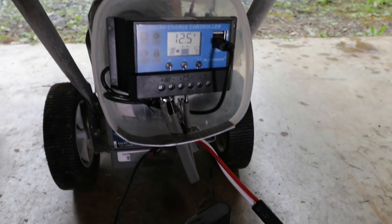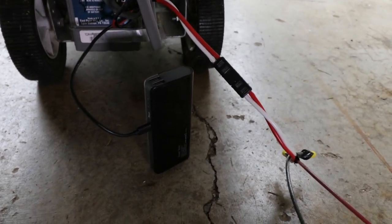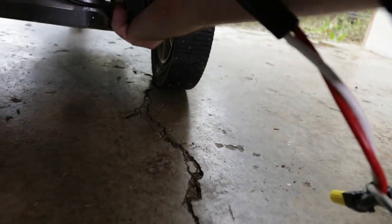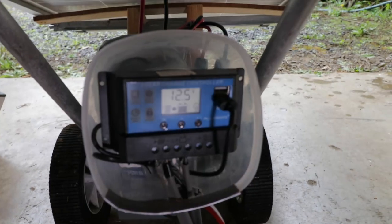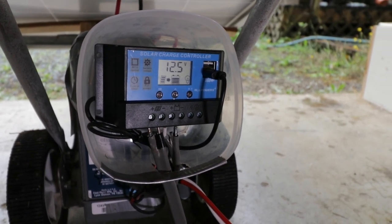I can do this while it is hooked up to the larger battery bank or not — either way works. And oftentimes if I'm actually producing solar power, I'll just tuck this little battery in right here so it can sit there and charge while the solar stroller is out in the sun. Since there's a second USB port, I could also be charging a second battery bank simultaneously.